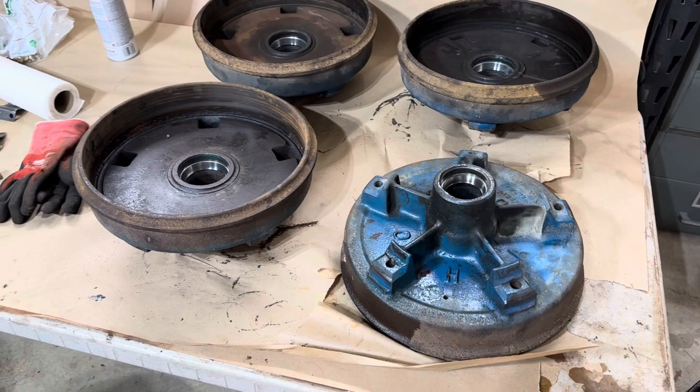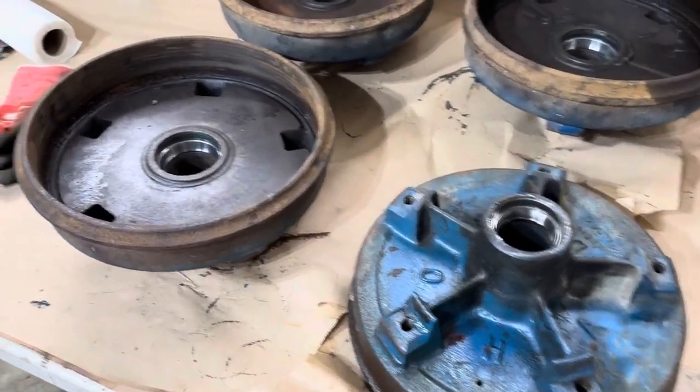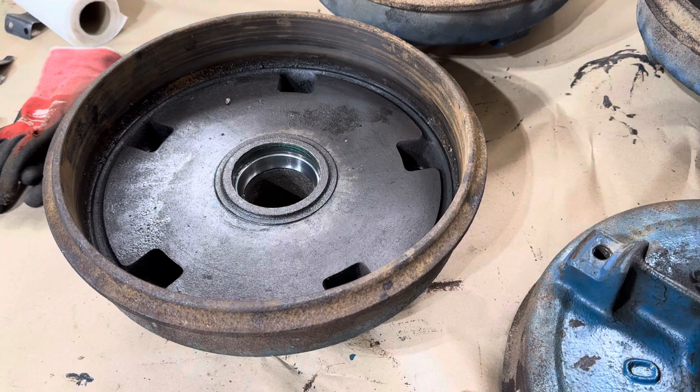So I took the hubs off, brought them home to my garage, and started cleaning them up.